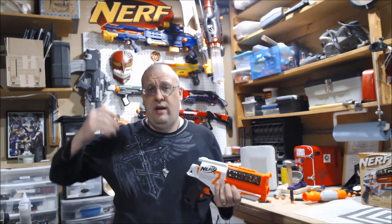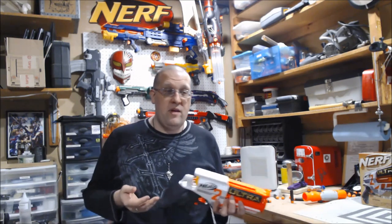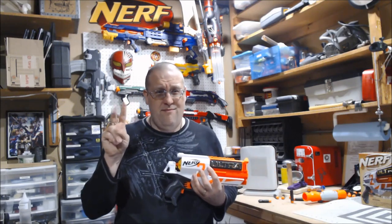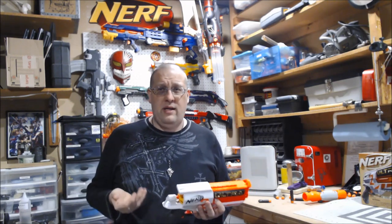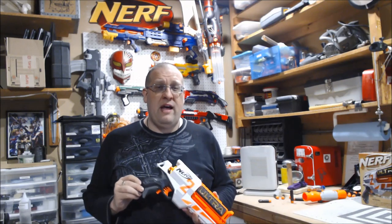So yeah, this is the Ultra 2. There is a 4 and a 5 that have been showcased in various states. I think the 5 is supposed to be like a Magnus-style blaster where it's a top-feeding springer, and the 4 is a Nightfinder-like springer that fires the Ultra darts. From the previews of those, these darts don't like springers. We have no idea what the Ultra 3 is, because much like Valve, Nerf is scared of the number 3.